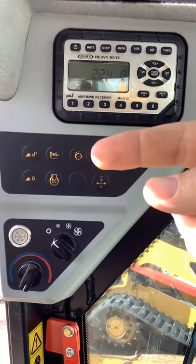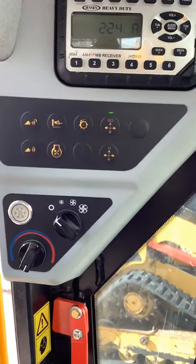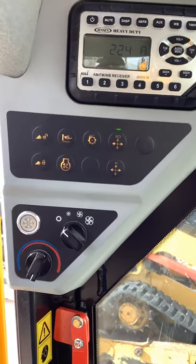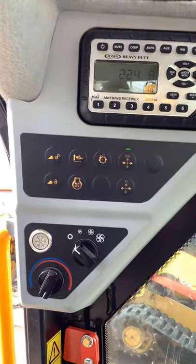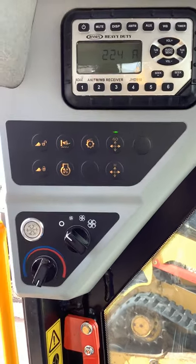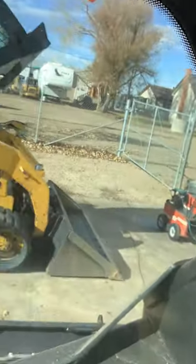This button here is going to be your high flow button. If you do have an attachment on your machine that requires high flow, you're going to have to turn that on. The way that you do that — I'll start the machine here real quick, it might be hard to hear me for a second — you're going to have to do a combination of buttons. It's more simple than it sounds.